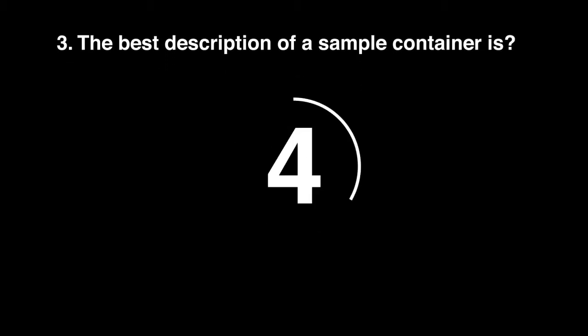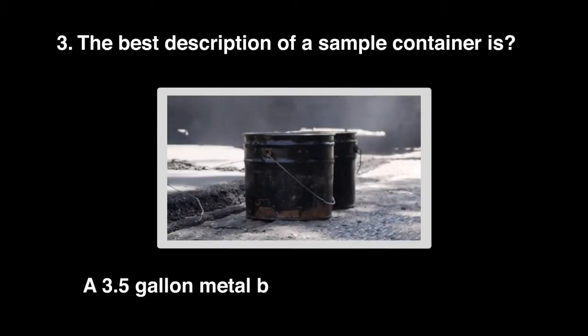Question 3: The best description of a sample container is a 3.5 gallon metal bucket.